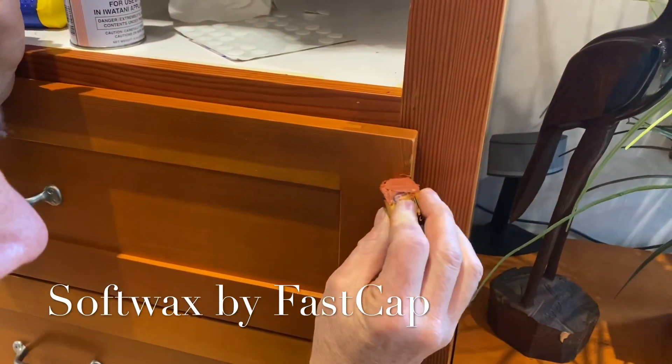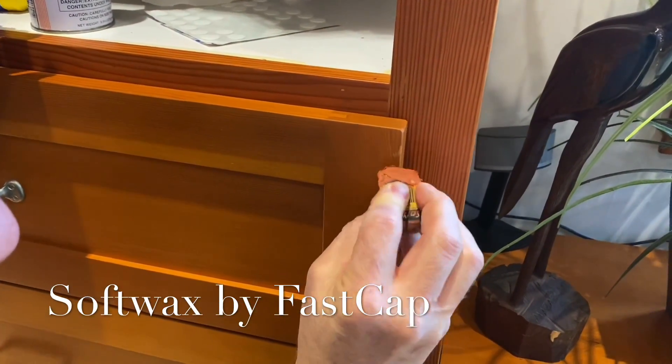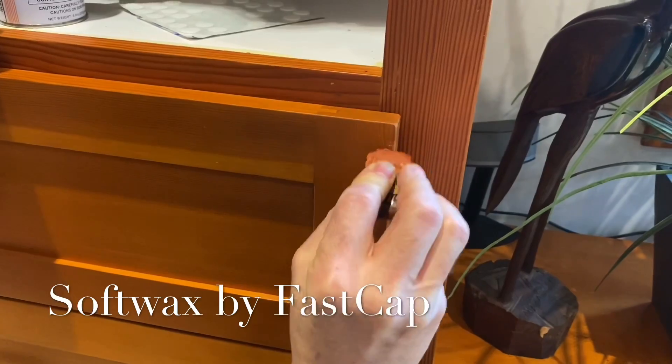And then when I apply it, just kind of go over it just like that, rub it in, and kind of fill that up.